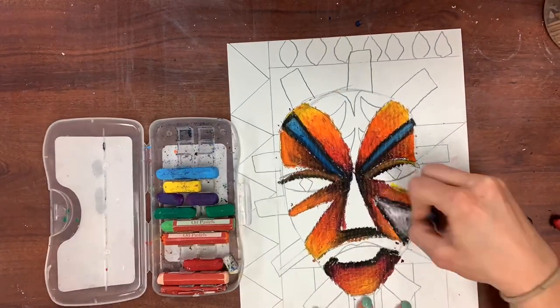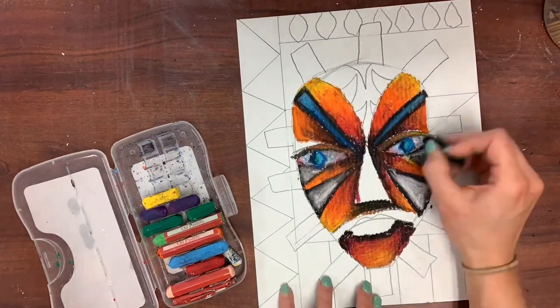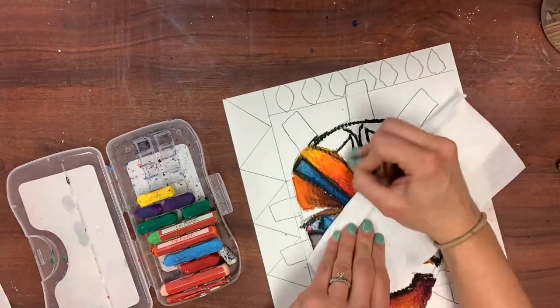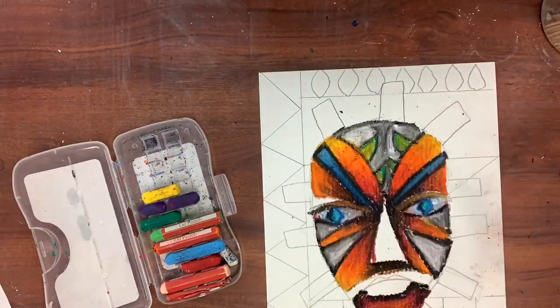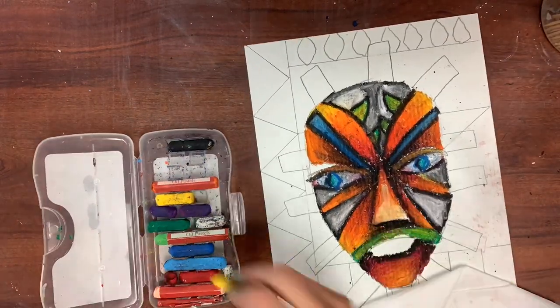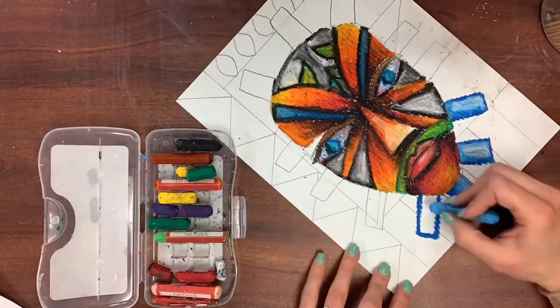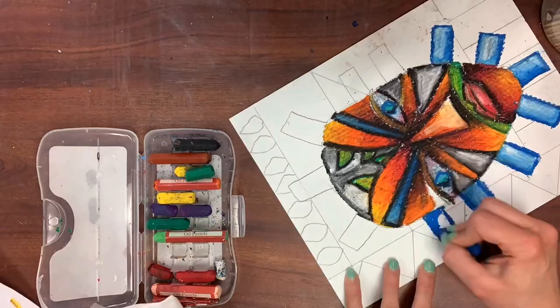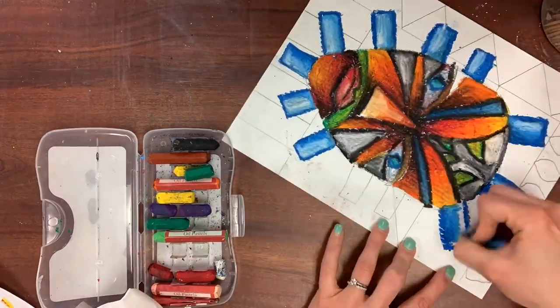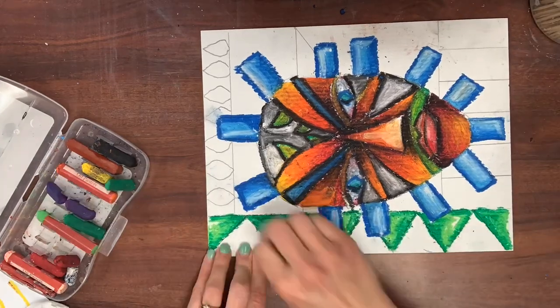Let's speed things up. Now that I have the basic colors on my face, I'm gonna add colors that go along with my color scheme but also stand out — like my blue eyebrows. I'm including blending in almost every single section, so I didn't just do blue, I did black, dark blue, and light blue, just to give my mask as much detail and craftsmanship as I'm able to do.